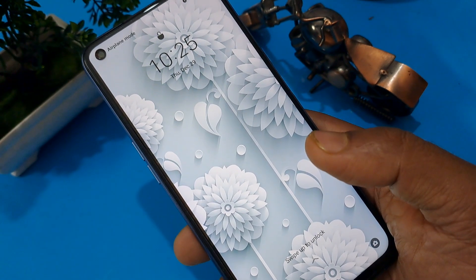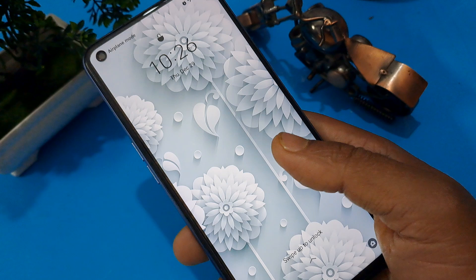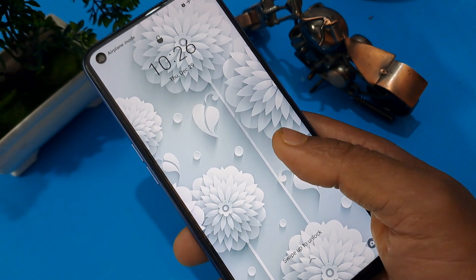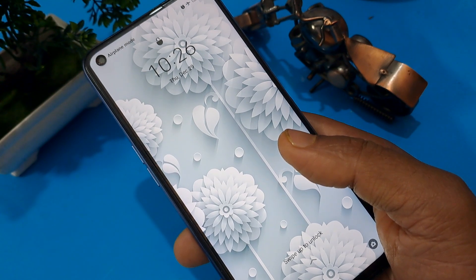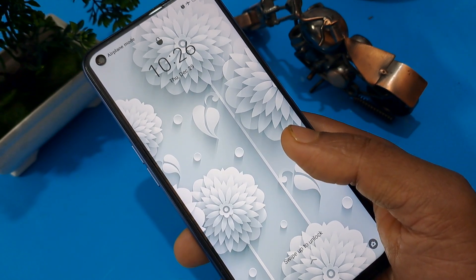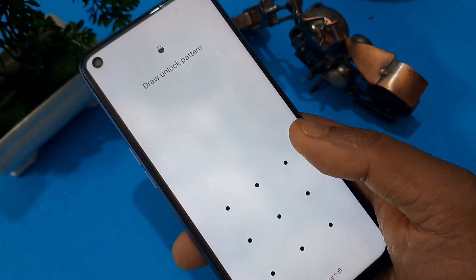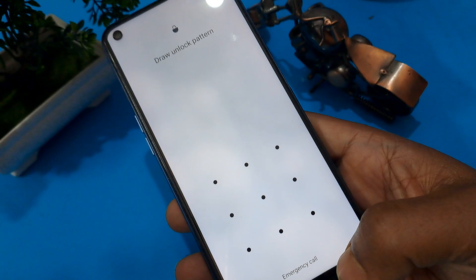You have to follow some simple steps with me and watch this video continuously without skipping. Then you will be able to unlock your handset and understand this process very well. This method is called the offline method.